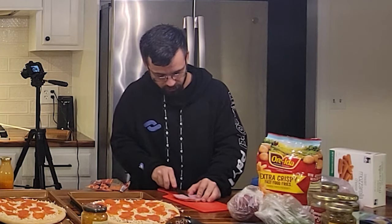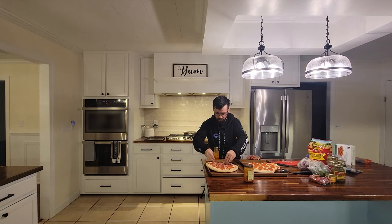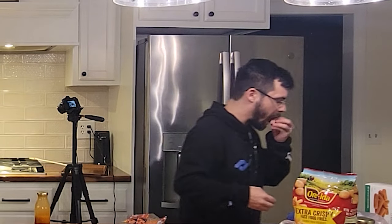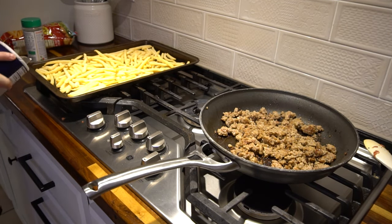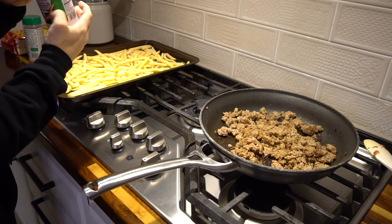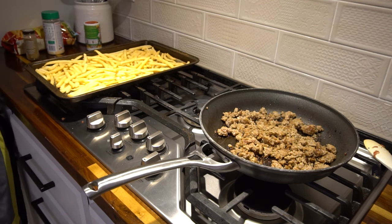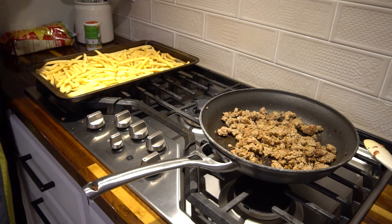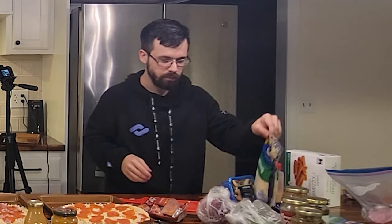I usually just chop the ham into fine little squares that I can spread over the pizza and sprinkle it over the top as a topping. This is literally just taking the ingredients you have in the house and making a pizza out of it. We're gonna do the fries first — 12 minutes for a half bag. I take a little bit of salt and dust it over the fries, then some creole seasoning, and finish off with seasoned salt. It's gonna need about 20 minutes to bake — that's why we have two ovens.